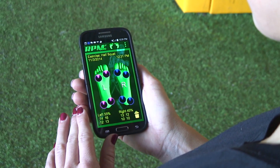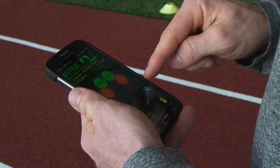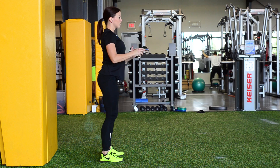Additionally, RPM Squared's power meter measures left and right leg power, as well as collective power. RPM Squared is pre-set with six range of motion and pressure distribution exercises.